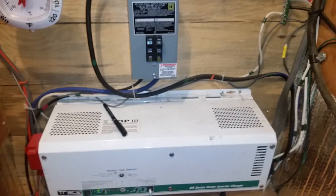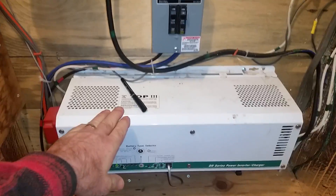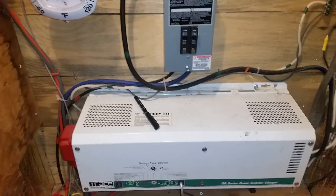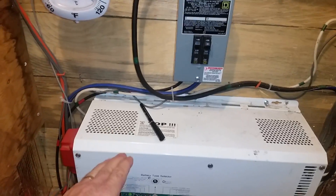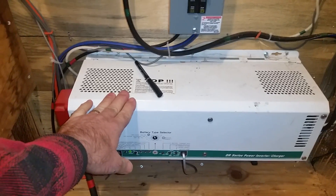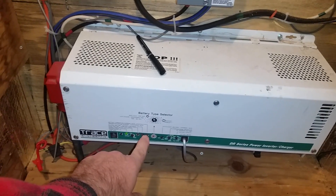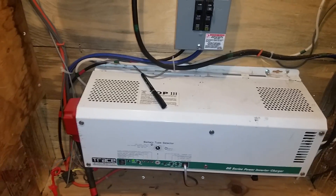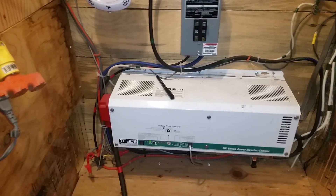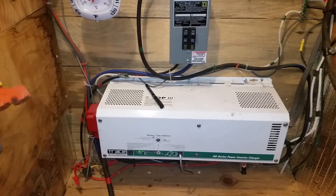I use the MEP diesel generator to feed the inverter charger. When we have no sun — we're on 50 days and counting of no appreciable sun — I run the inverter charger off the diesel generator until the light starts flashing orange, which tells me it's in absorb mode. We'll see the amps go way down — it's at 70 amps, and that starts dropping as the batteries get more full.